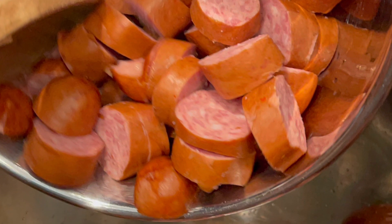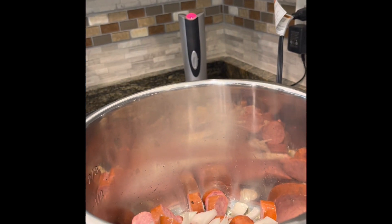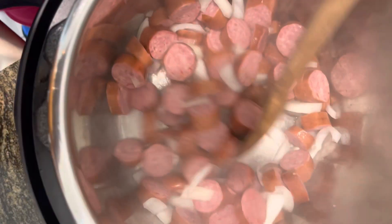Let's add in half of a medium onion. I love onion, so feel free to add more if you like — I actually added a full onion — but again, it's your choice.